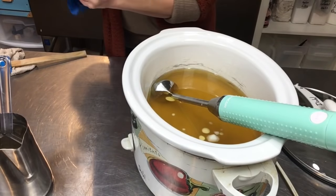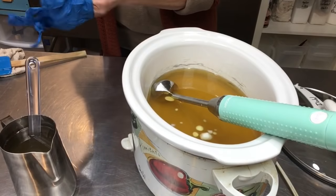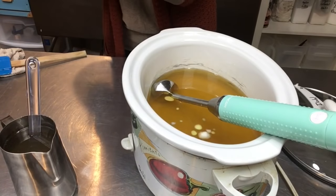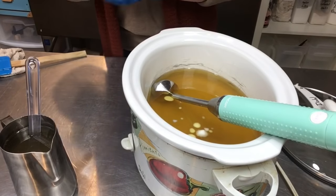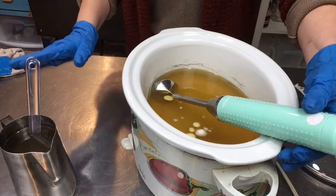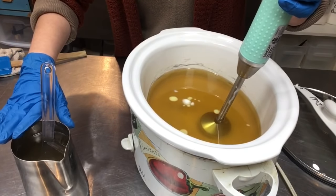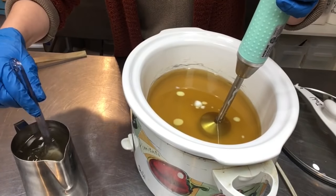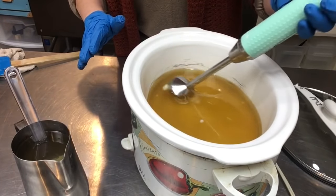Let me tell you about my lye. I added silk fibers and sodium lactate at a rate of four teaspoons of sodium lactate for this volume today. I also put in two teaspoons of organic cane sugar, which is supposed to aid in the bubbles. Pardon the blending noise.